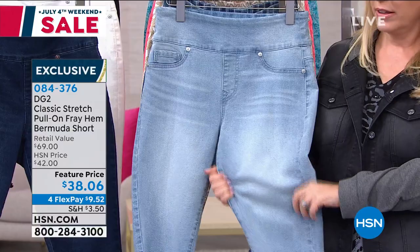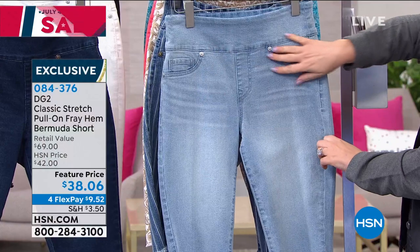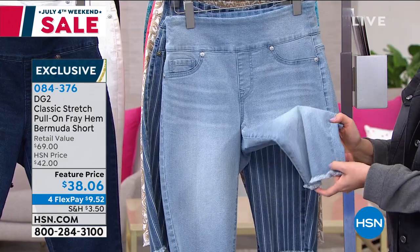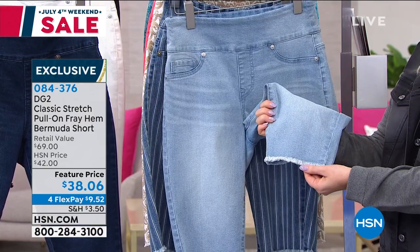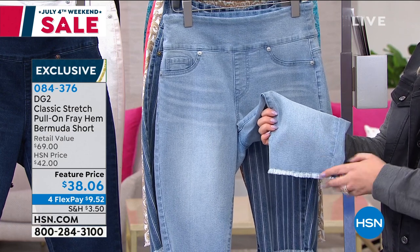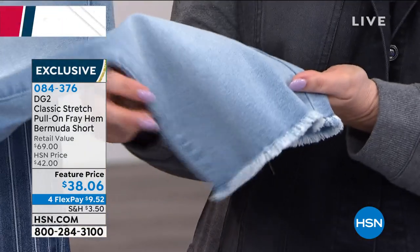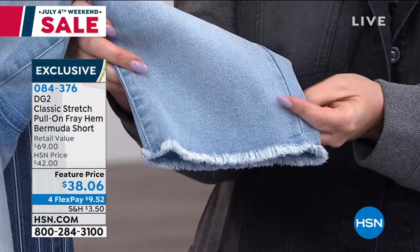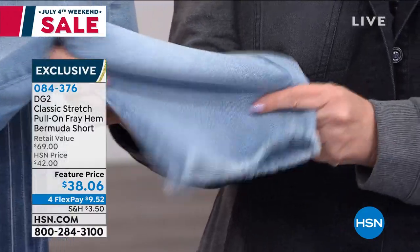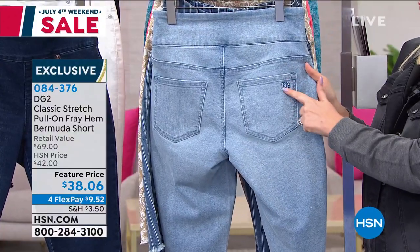You just pull it on. It is phenomenal around the middle. You get rid of that muffin spill. You get a much sleeker profile. Front pockets are stitched down because you always want to do that with a jegging. A huge feature is that contemporary eyelash fringe around the hem. But the real deal is there is a secret sauce to this — it's the way that it is cut. Let me show you the back.